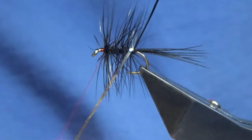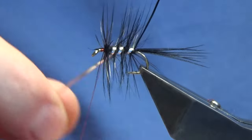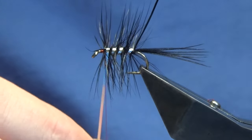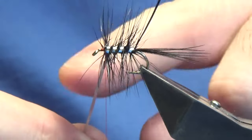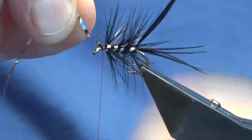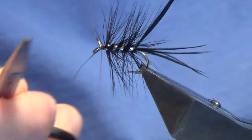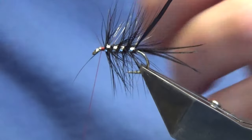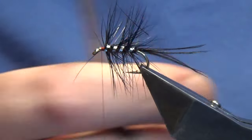Just come around with the mylar and you're looking at four turns of the mylar tinsel up the body. Just bring it up as quickly as you can - it won't matter because the tinsel's broad, you'll catch in fibers, it's just inevitable. Don't worry about it, just catch that in, come in and trim away the tinsel, and trim away the tip of the bag.